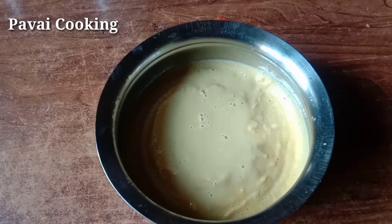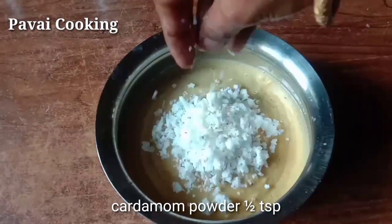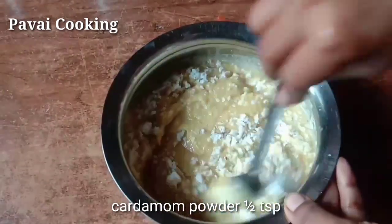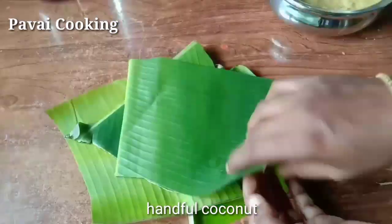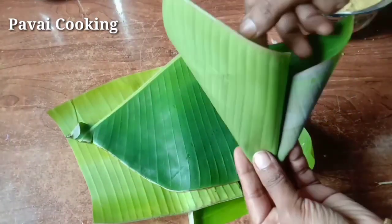Add a little bit of the sauce and mix it well. We can fold it in the same way.